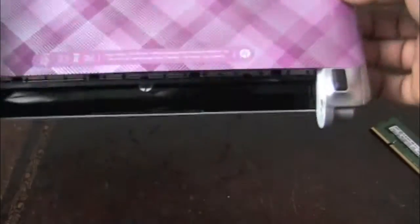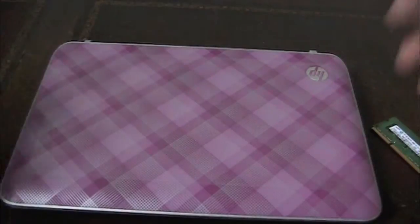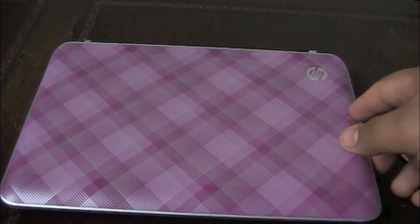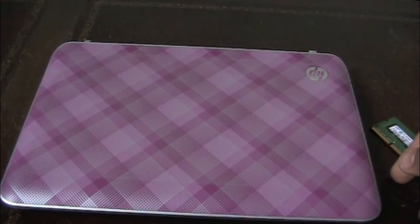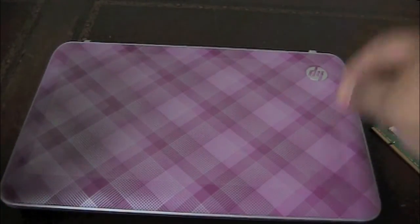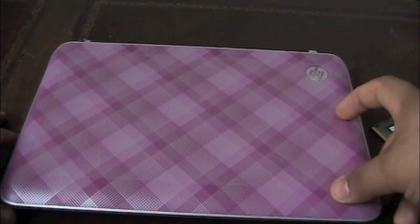And that's it. Pop your battery in, start it up, and you have doubled the speed of your RAM in about five to ten minutes. That was just a quick instructional guide on how to update your RAM. Make sure you guys stay tuned to the channel — I've got a bunch more reviews and unboxings and stuff. I'll catch you guys in the next video.